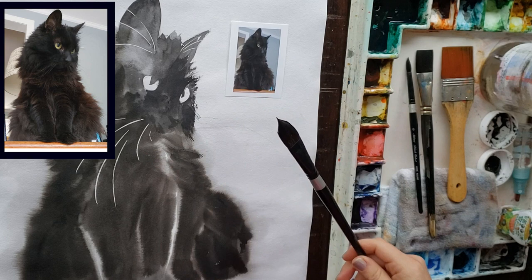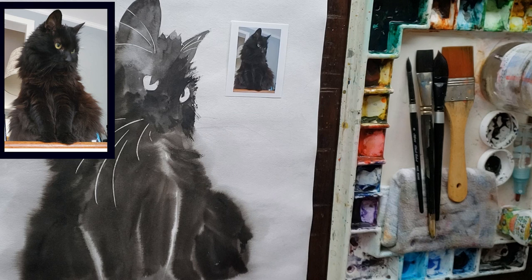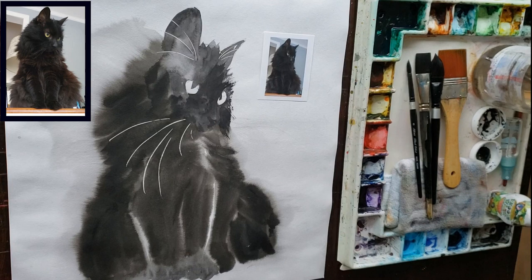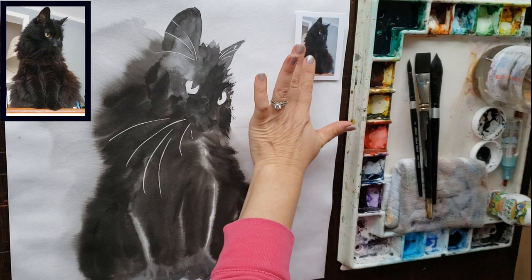I've got my oval brush — Silver Black Velvet oval three-quarter that came in that set of three that I like to use. When you're painting on a 16 by 16 inch size paper like I am here, you want to use bigger brushes. What happens is I get into my painting process and forget, going back to old habits and using my Silver Black Velvet size eight round.